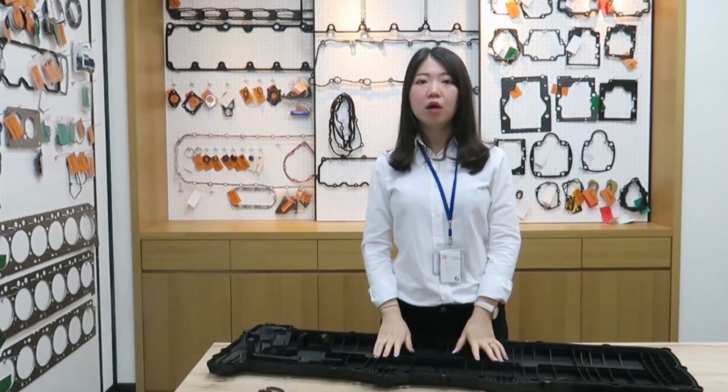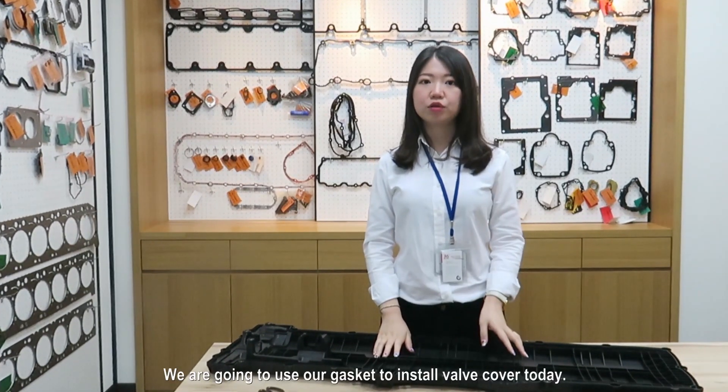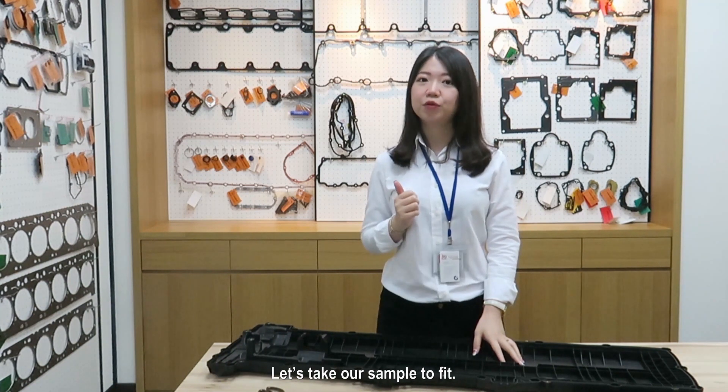Hello guys, welcome to our channel. We are going to use our gasket to install a ball cover today. Let's take our sample to fit.